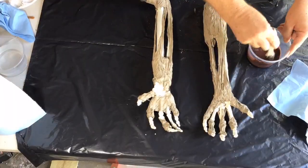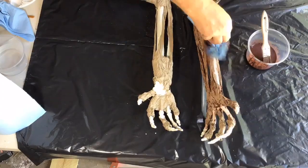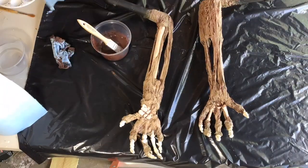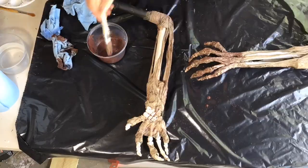To age the arms, I paint on a mixture of burnt sienna and raw umber acrylic paints, then rub them off with a paper towel. I will also come in with a dampened paper towel to rub a little bit more of the paint off of the bone areas.